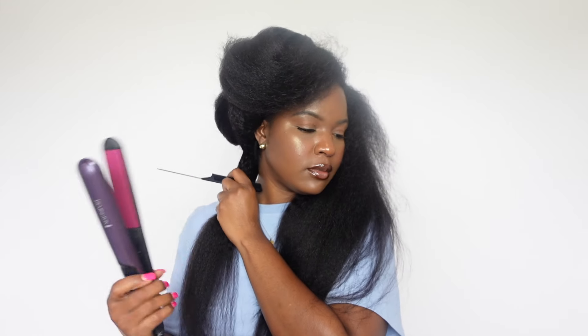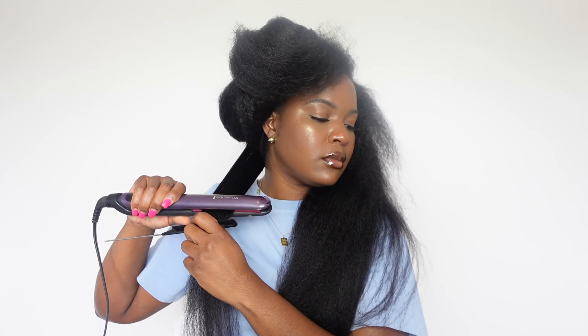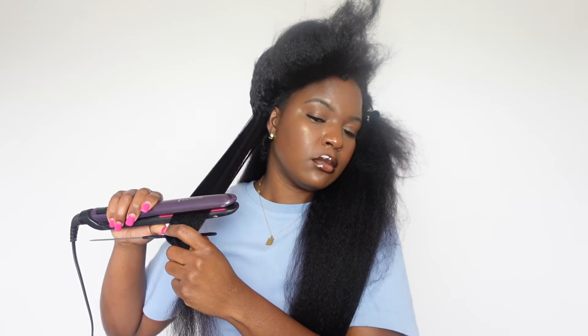So first we're going to go ahead and flat iron the hair. You can see the hair came out of the package very big — you can definitely wear it like that if you like big hair, but I like to be a little smoother. So I'm going all around and straightening the hair using the chase method, getting it nice and silky, nice and smooth.